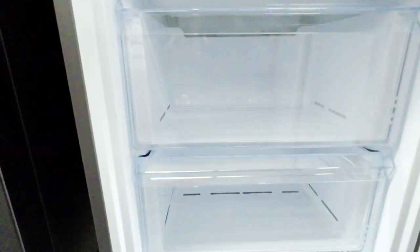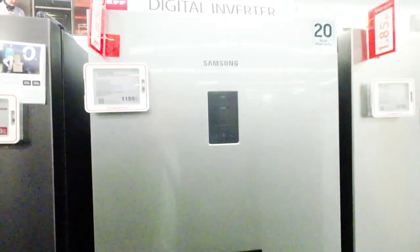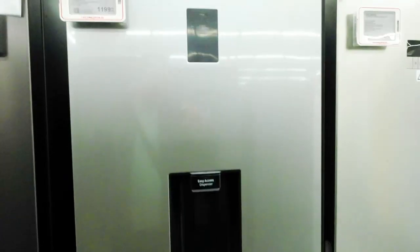Samsung refrigerators are known for their advanced cooling technologies. With all-around cooling, cool air is moved around the fridge to maintain a constant temperature. This feature helps maintain optimal temperature and humidity levels in the refrigerator and freezer compartments, preserving the freshness of your food for longer.